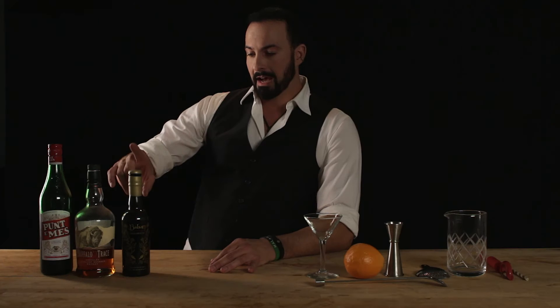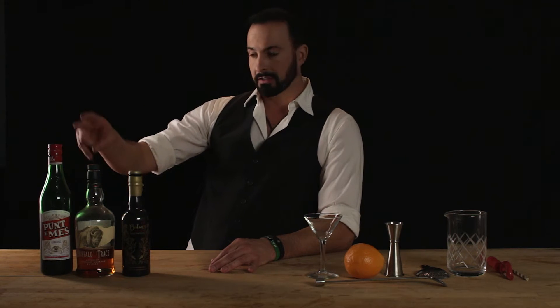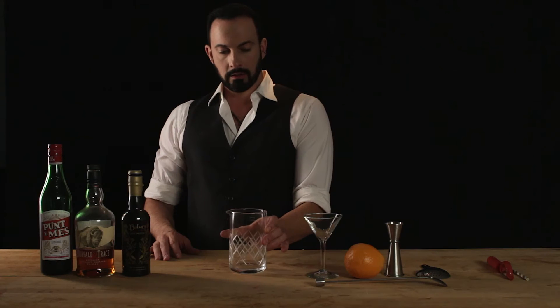So we're going to use half an ounce of the Balsam, one and a half ounces of our Buffalo Trace bourbon, and a full ounce of our Punt e Mes. We're going to mix that in our Japanese mixing beaker.